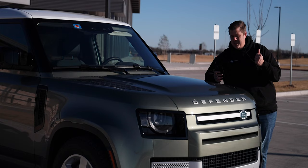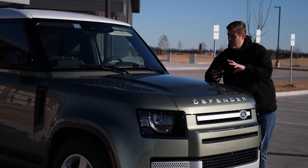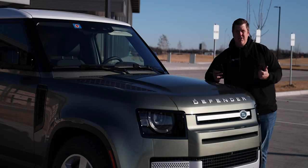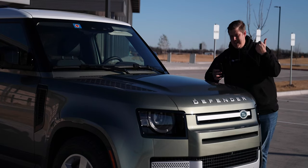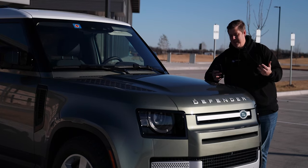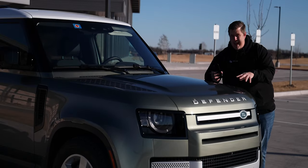The 110 versus the 90 is basically the four-door versus the two-door version. Then you have different models of the Defender: the Defender 90, the Defender 90X Dynamic, Defender 90X, the Defender 90 V8, and the Defender 90 Carpathian Edition.